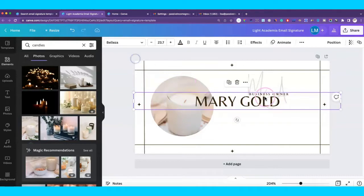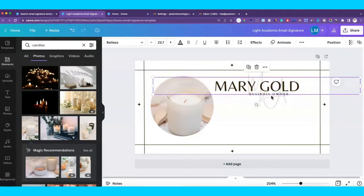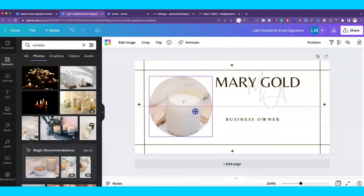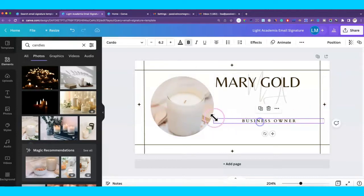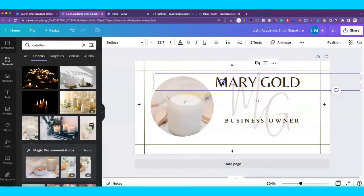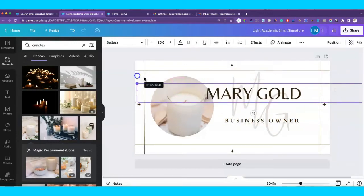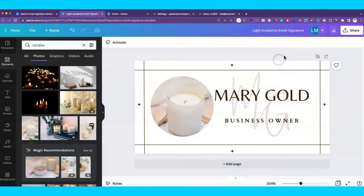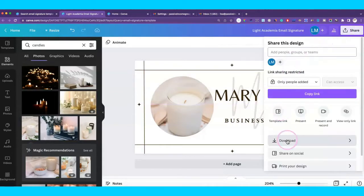What we're left with is the name — you can make it a little bit bigger. For the title, you could put 'Shop Owner,' 'Entrepreneur,' or whatever it is you do. Leave it large enough for people to see it in your email signature. Don't be shy. This background here — if you wanted it, you could change it to match or take it off, whatever you like. This could be your name or business name here.